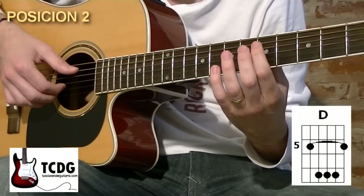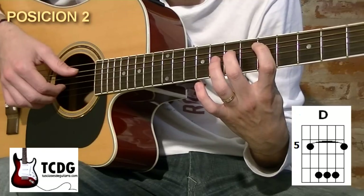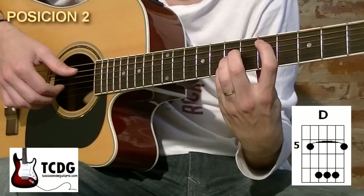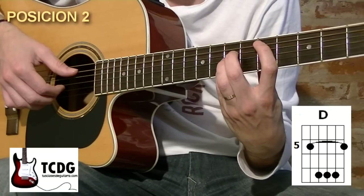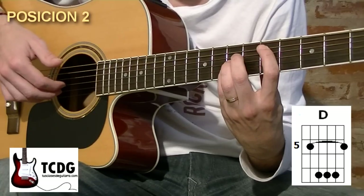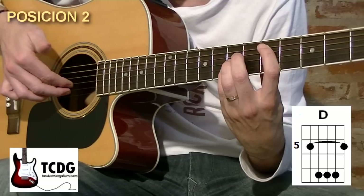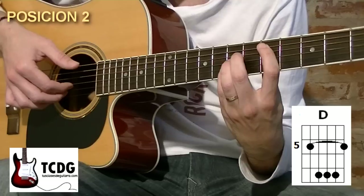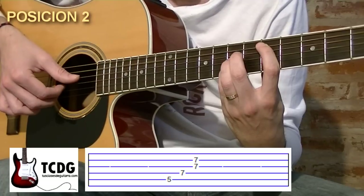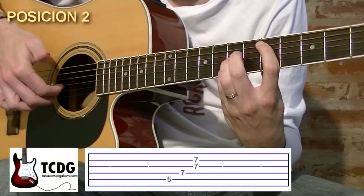Ahora vamos a pulsar con dedo 1 en traste 5 de cuerda 5. Vamos a llevar el dedo 2 al traste 7 de cuerda 4, dedo 3 al traste 7 de cuerda 3, dedo 4 al traste 7 de cuerda 2. Esta posición que nos queda es un acorde de R mayor. Vamos a armar la posición colocando el dedo índice debajo de la cuerda 3 apoyado, y el dedo mayor debajo de la cuerda 2. Vamos a tocar con pulgar hacia abajo de la cuerda 5, pulgar hacia abajo de la cuerda 4, y con dedos índice y mayor tocamos cuerdas 3 y 2.